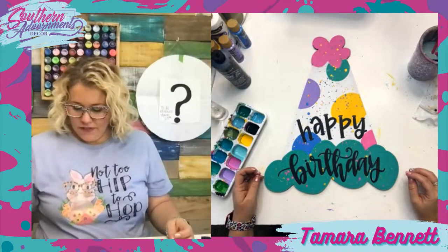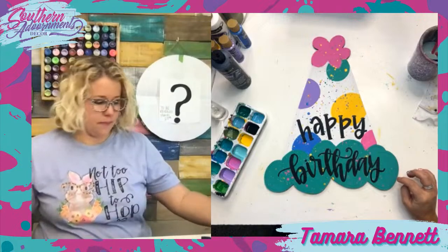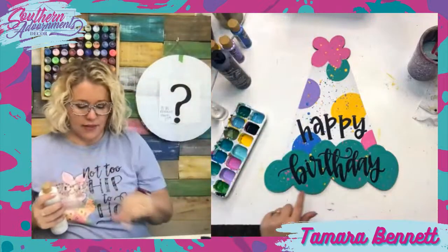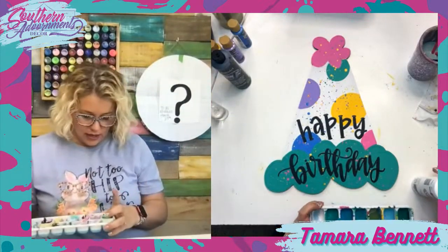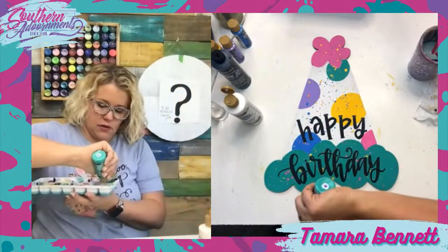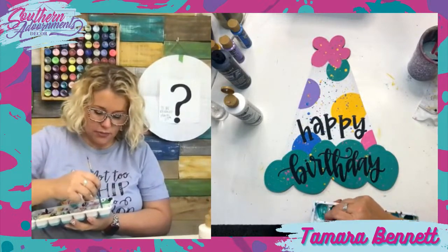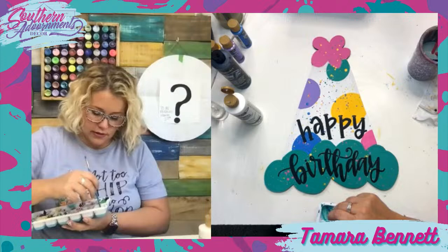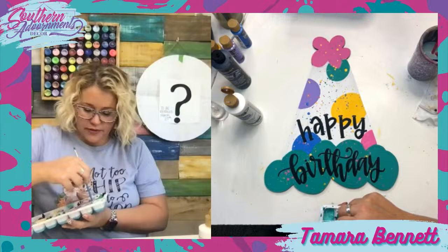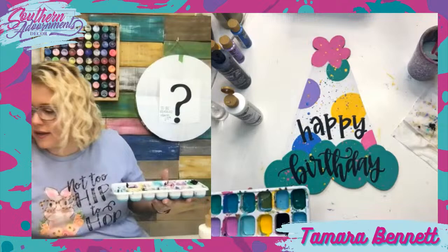What I'm going to do is take the teal mint color and add a little bit of white to it to make a lighter teal mint. Then I'm going to use that to add a little bit of an accent around the bottom of the hat — I want it to be subtle. I'm afraid if I do it with black it's going to detract from the black words. You've got to keep that kind of stuff in mind when thinking about adding accent highlights.